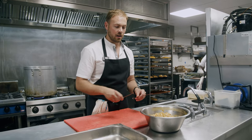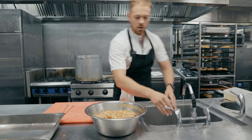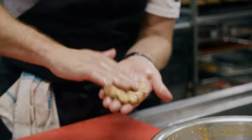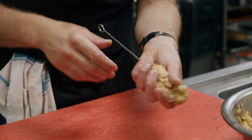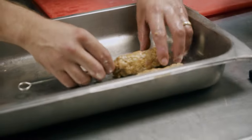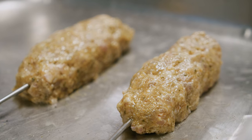Our meat has been marinating for 10 hours overnight. I've got some kebab skewers here. I'm going to get my hands wet — a little trick to stop the mince sticking — take a small handful of the meat into my hand, flatten it out into a rough rectangle shape, place the skewer along it, and then mold it around the skewer. Then onto our tray, set those in the fridge, and they'll be ready to cook.